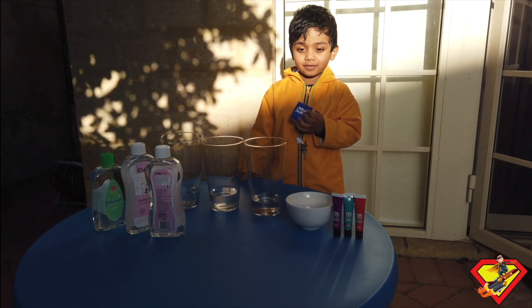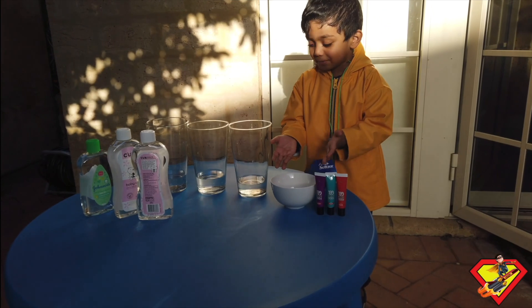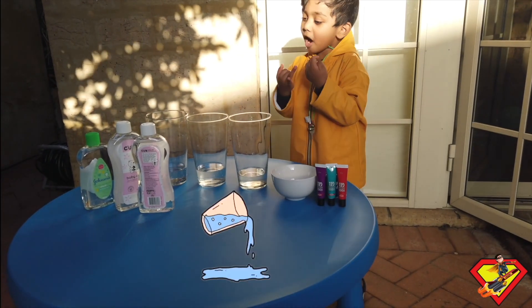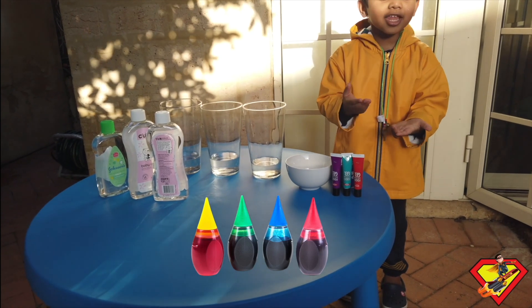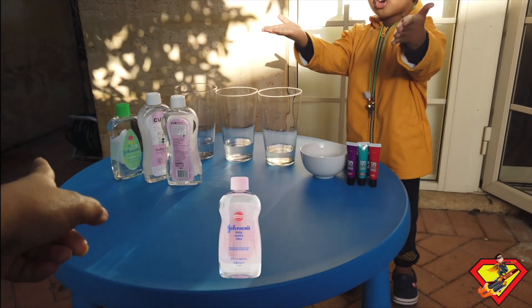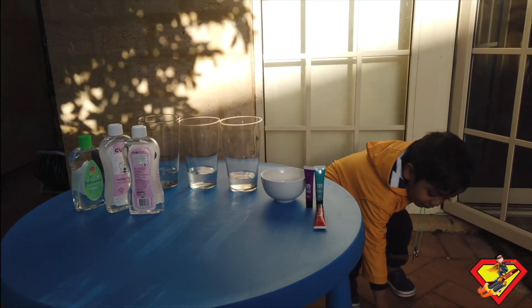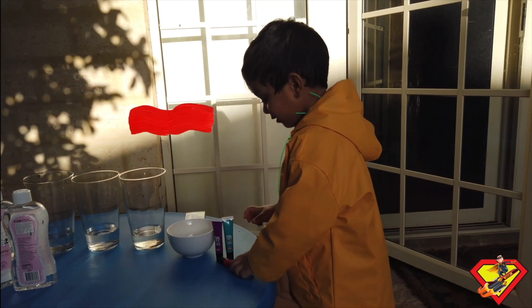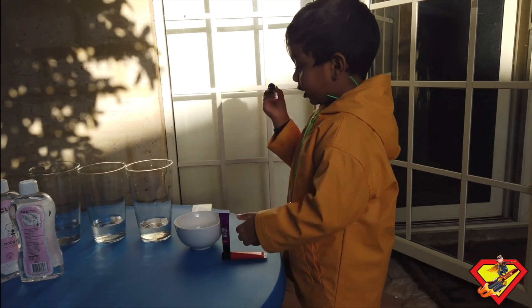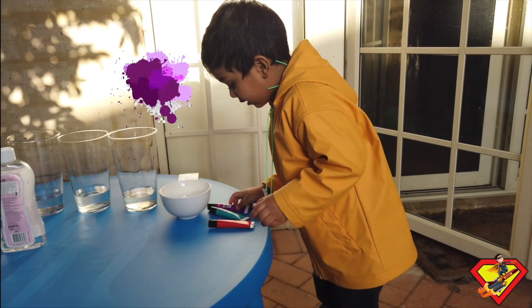So what ingredients do we need for this experiment? Firstly, tablets, water, sunscreen, and oil. What colors do you have? I have red, teal, and purple.